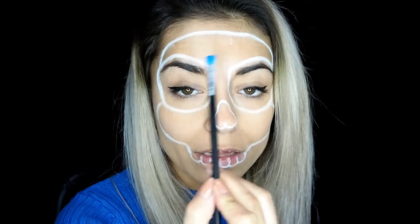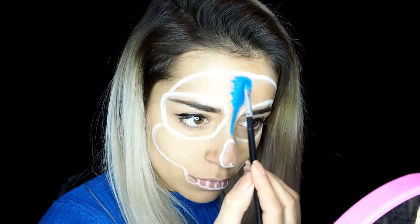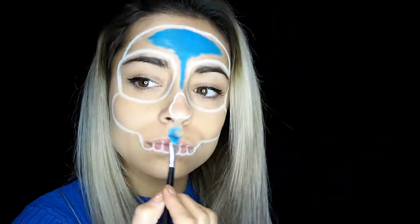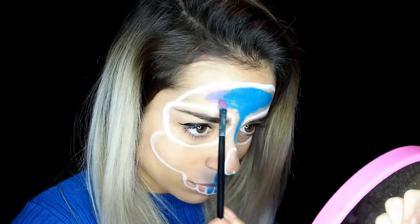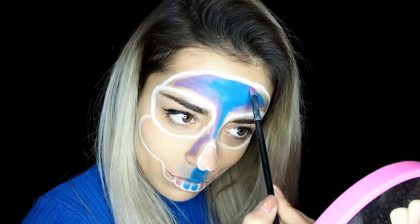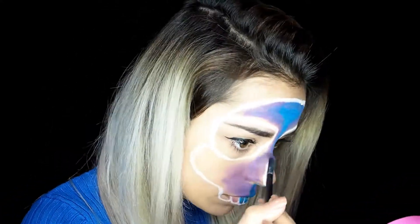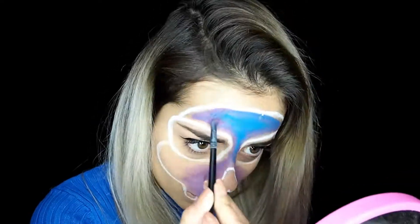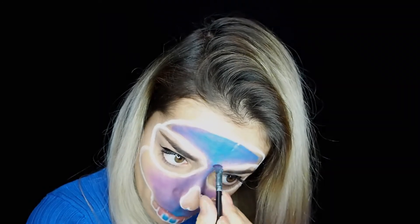Voy a empezar pintando todo el centro con un agua color azul. Ahora cogemos un agua color morado y difuminamos. Ahora con una sombra de ojos morada seguimos difuminando un poquito.